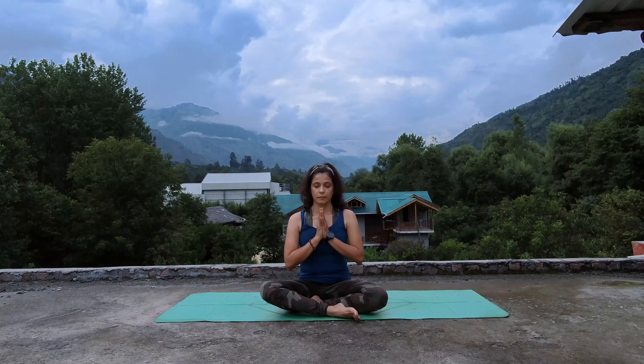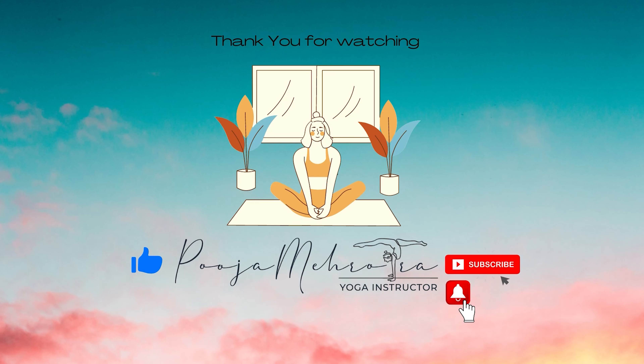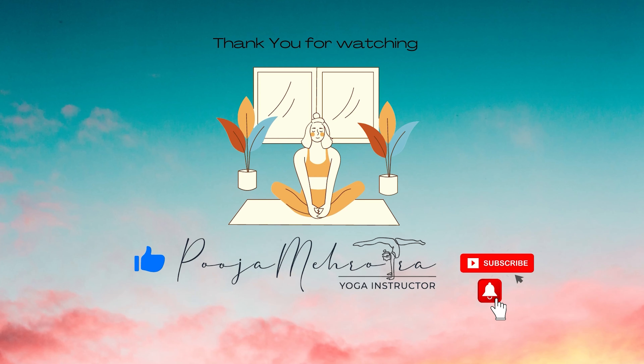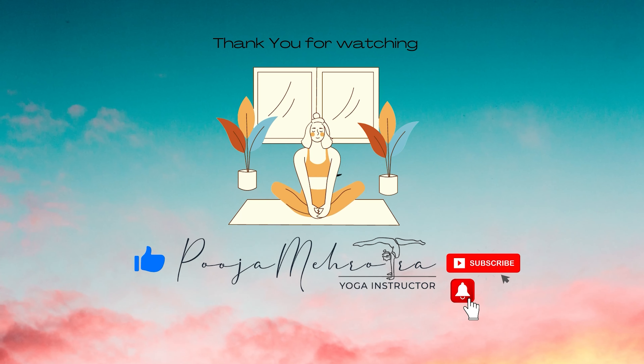Thank you so much for the practice. Thanks for watching this video — if you have enjoyed it, please like, comment below, and of course subscribe to my channel so you can receive more of my yoga, meditation, and health tips. You can also connect with me on Instagram and Facebook, the links are down below. Let's spread love and light beyond infinity.